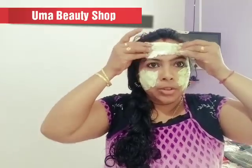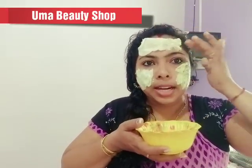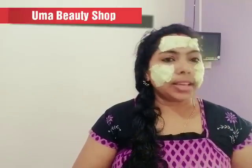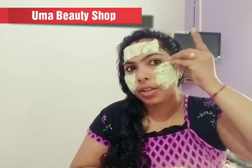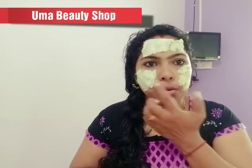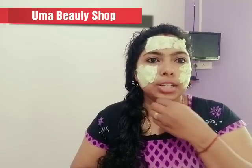We will put it in a face cut position. Then we'll be able to get this and take this one. This is the mix we use for pimples. If you have any pimples on the face, you will be able to remove pimples. This is a tissue.